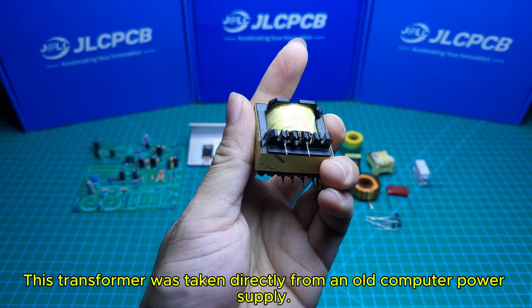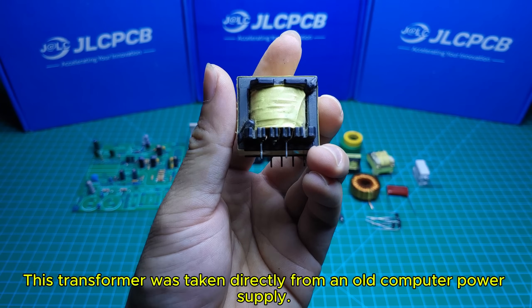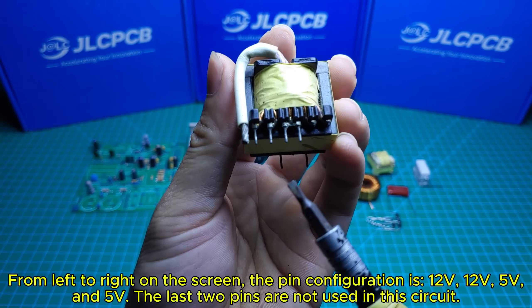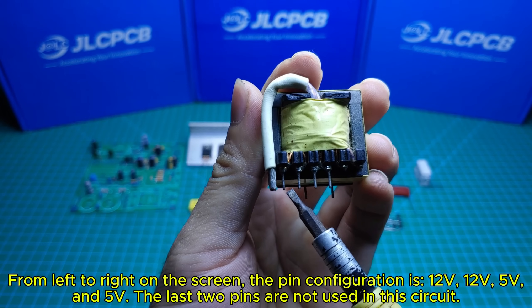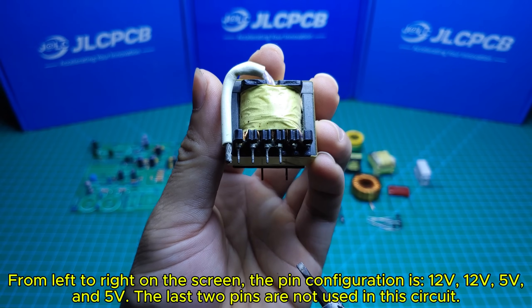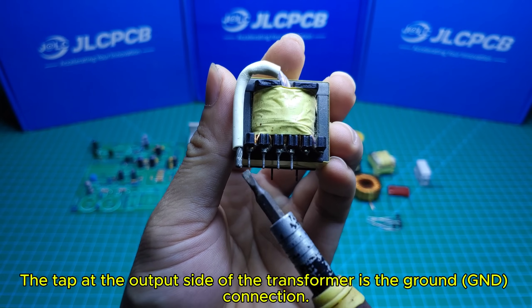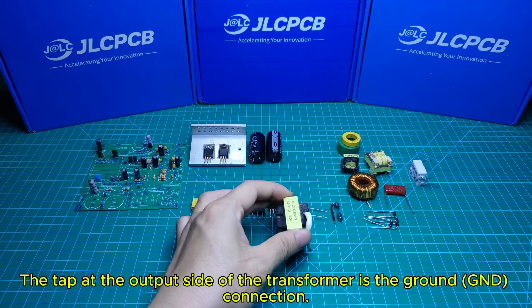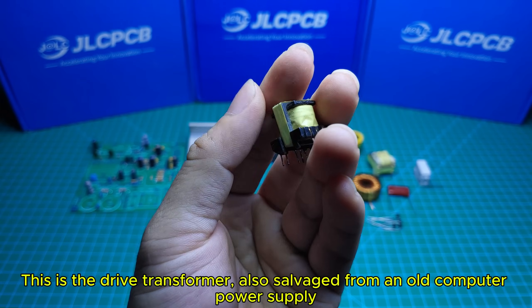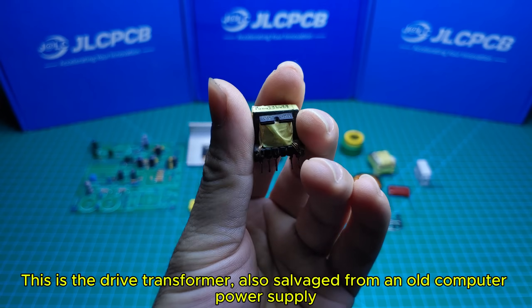This transformer was taken directly from an old computer power supply. From left to right on the screen, the pin configuration is 12 volts, 12 volts, 5 volts, and 5 volts. The last two pins are not used in this circuit. The tap at the output side of the transformer is the ground (GND) connection. This is the drive transformer, also salvaged from an old computer power supply.